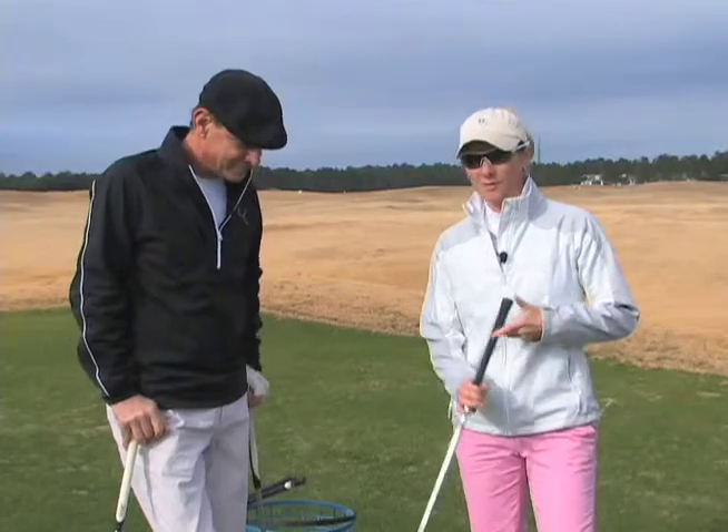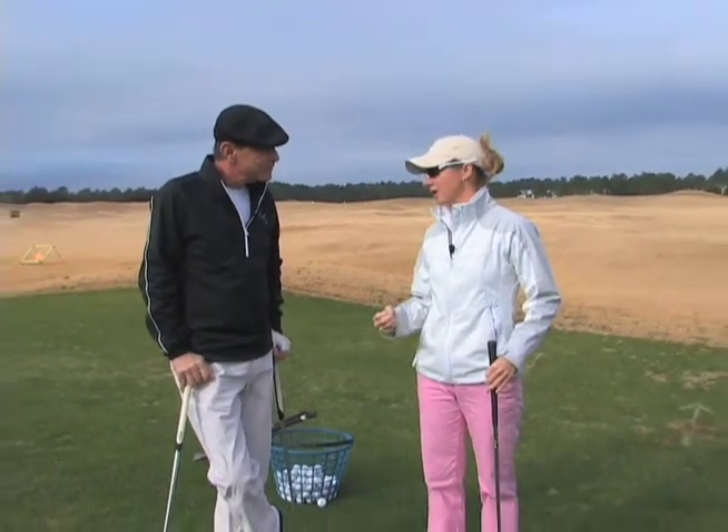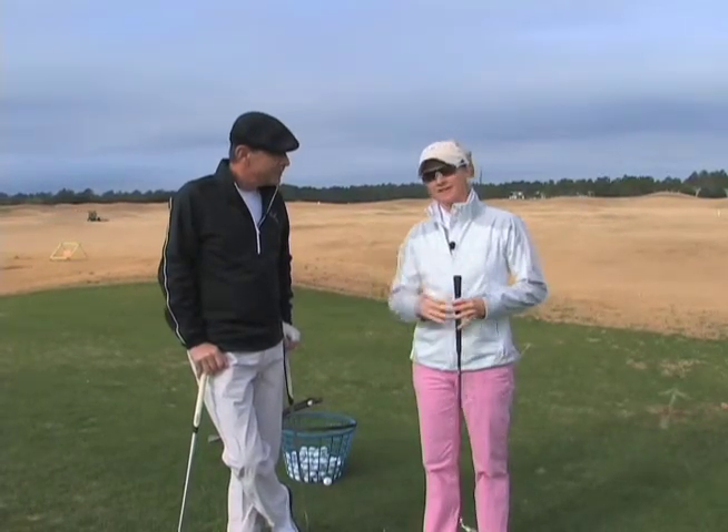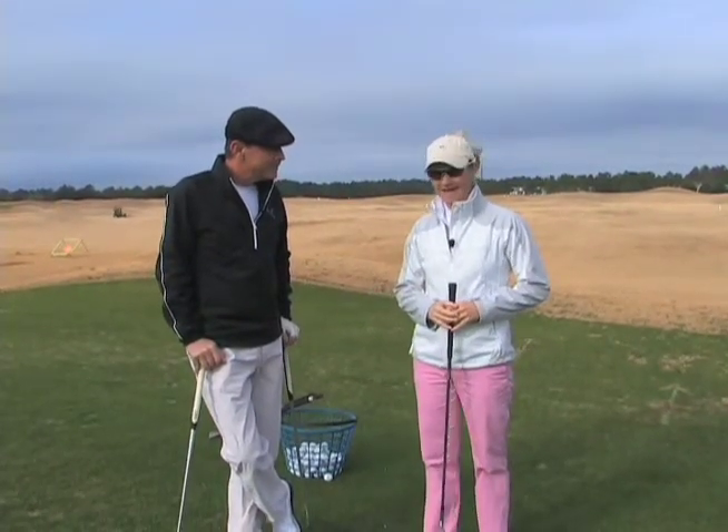What we're going to do is cut the green into thirds. We've got front green, a middle pin position, and a back pin position. What we're going to do is simply change the club for each pin position. We're going to start with a sand wedge for a front, pitching wedge for a middle, and an 8-iron for a back.